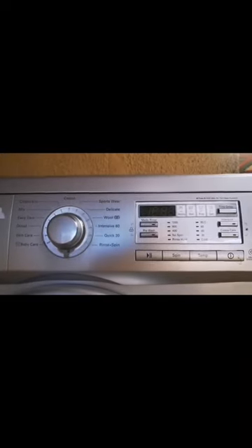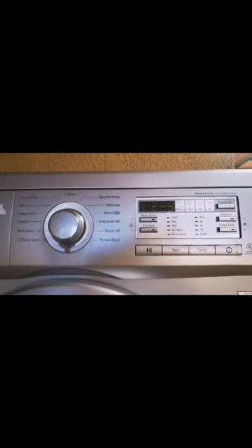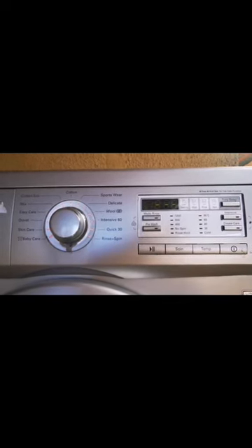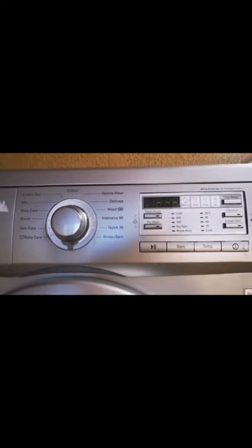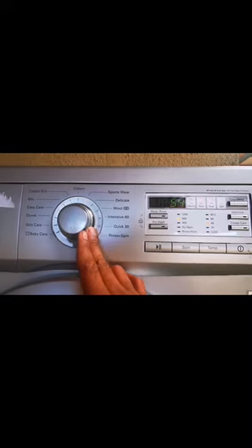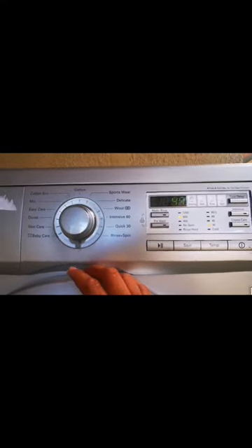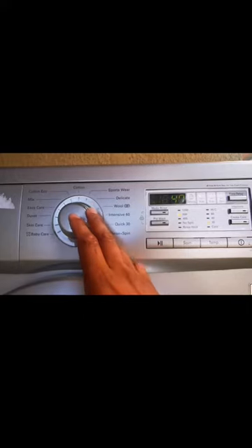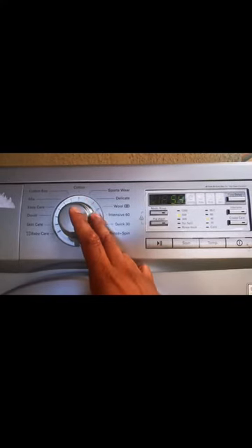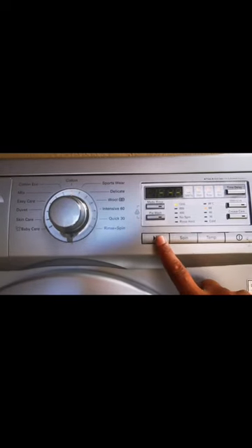So what you're gonna need to do is power on the machine. As you can see, in this instance the machine has sound — even when you turn the knob you can hear the beep sound. So you're gonna select any random program, then press start.